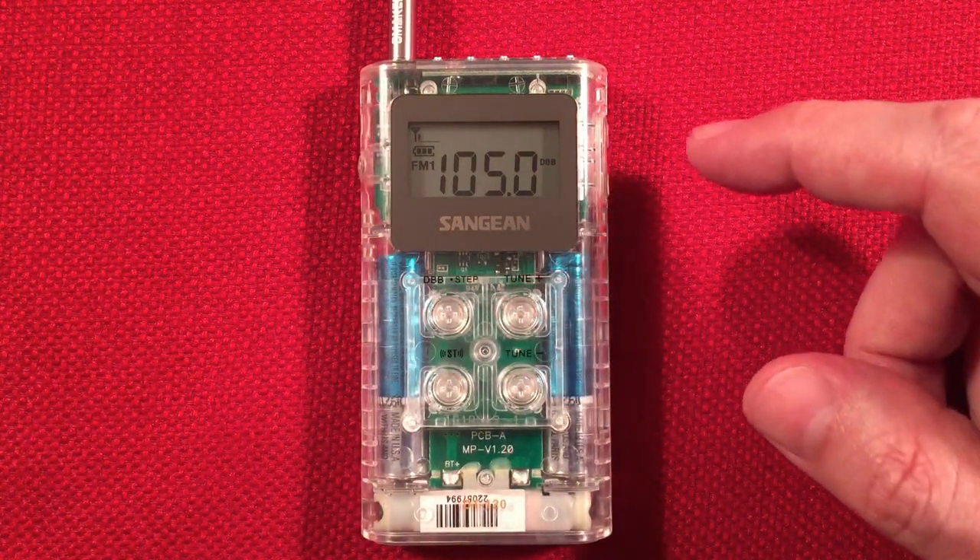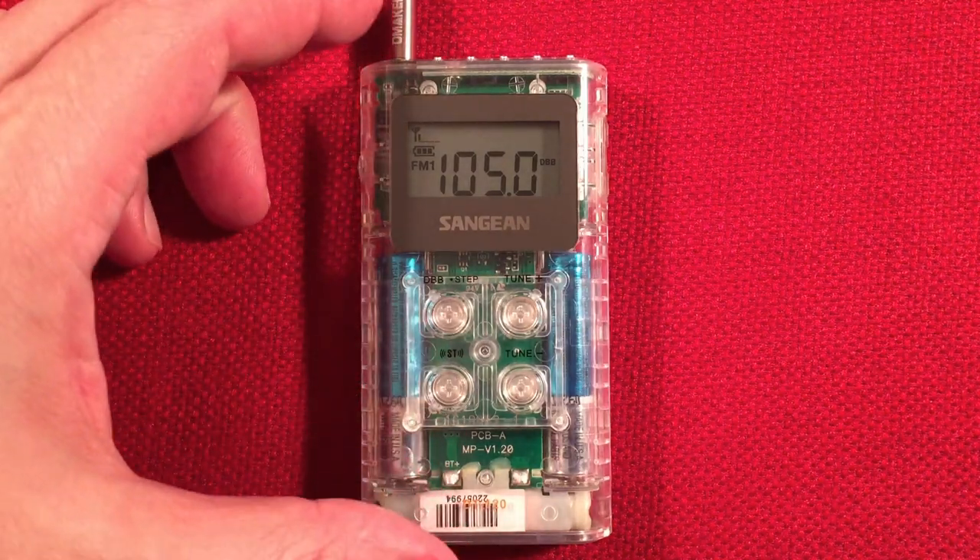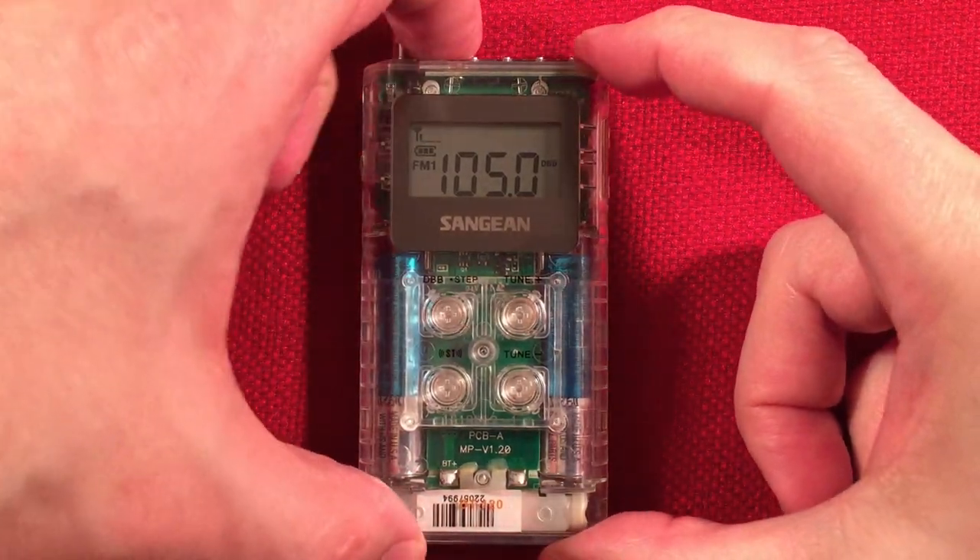All right, we'll set that down. We're going to go to medium wave — here we can pick up on the AM band. You saw the presets work.